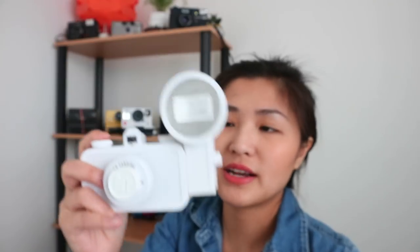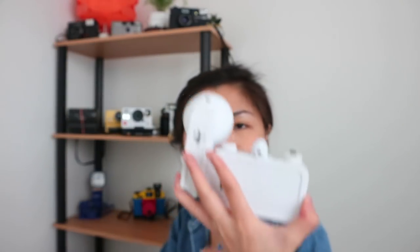Next camera is the Lomography La Sardina. I got this for my birthday — that was in Vlogmas Day 5. It's a pretty cool camera with this tiny, tiny lens. I like it a lot; it's really chic and classy. The only thing I'm worried about is getting makeup on it when I put my face up to it.